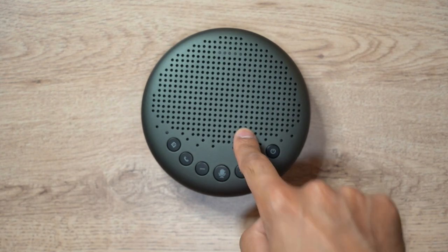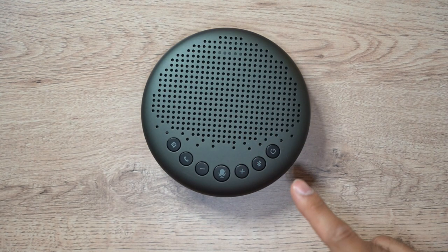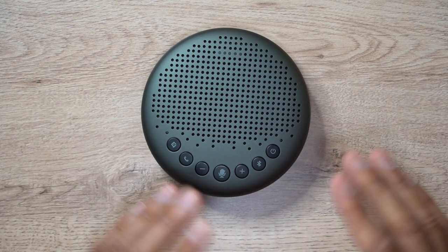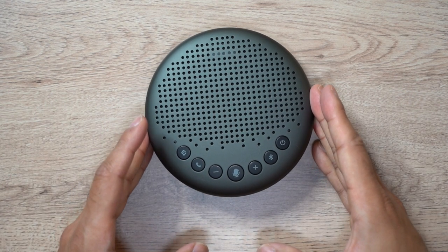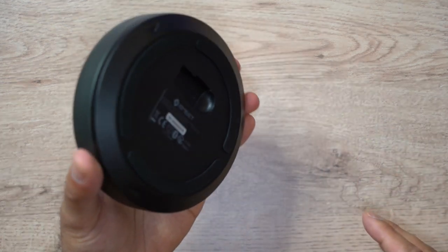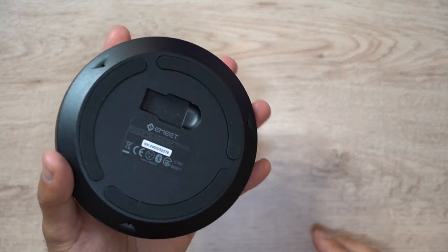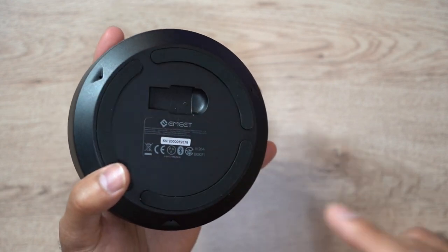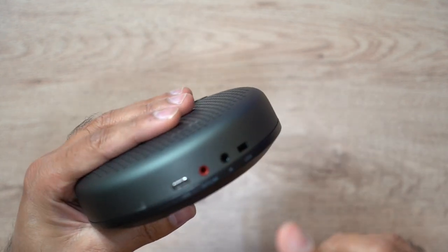If you hold larger conference meetings, you can actually daisy chain this with another eMeet Luna speakerphone using a chain cable bought separately, supporting up to twelve attendees. As seen in the box, there are four ways to connect it: two wired options — the USB-C cable that comes with it, and the auxiliary cable through the auxiliary input.